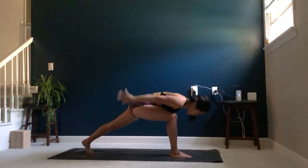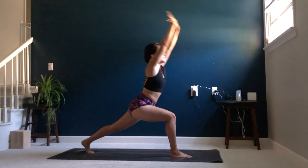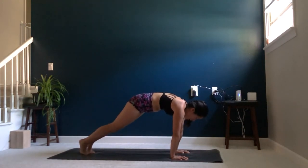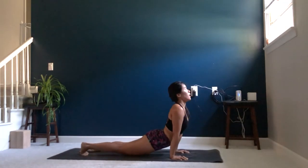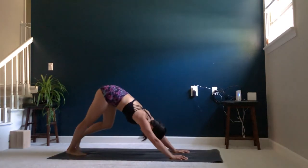On your next inhale, sweep your arms back up to the sky, coming into your crescent warrior. Exhale, release the palms to the mat, stepping back into your high plank. Exhale, chaturanga. Inhale, upward facing dog. Exhale, downward facing dog.